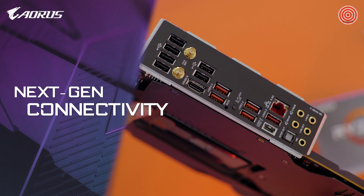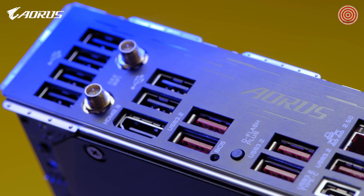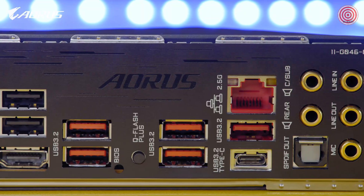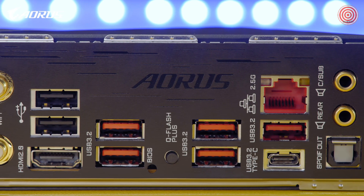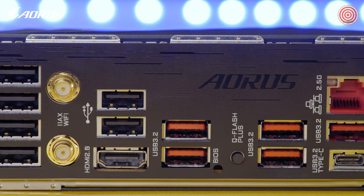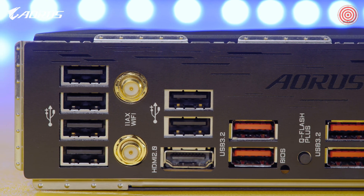The AORUS B550 Master also has next-gen I/O, especially for network connectivity to deliver lower latency for your gaming. It supports Intel 2.5G LAN and Wi-Fi 6 with 2x2 throughput, which delivers lightning-fast network speed for your gaming or content creation needs.